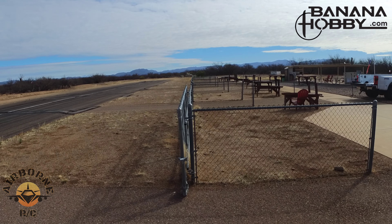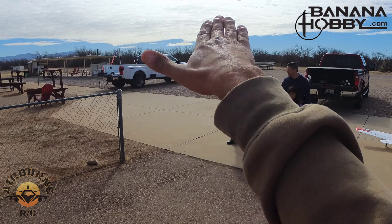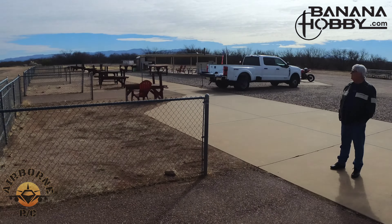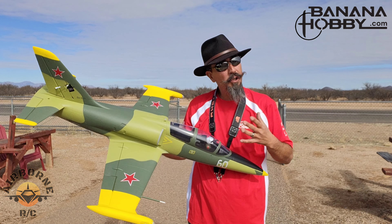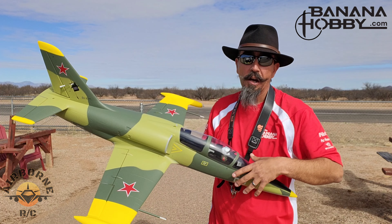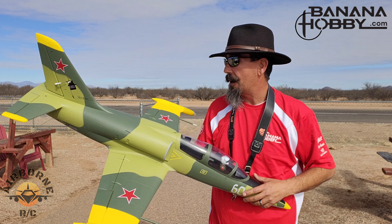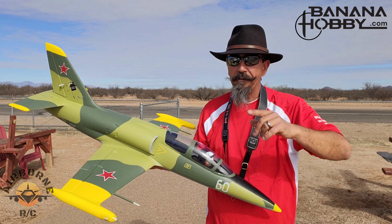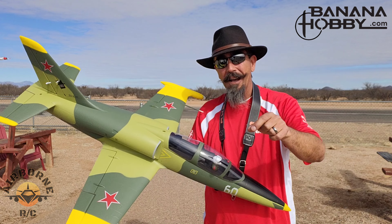You guys saw — it did a tip stall. I was literally all elevator, no power to ground, and all it did was just porpoise a little bit. It did a tip stall — power off, just full elevator, just holding it. First two flights. Can't say too much about a plane when you've only flown it two times, but let the video speak for itself. I was doing redonkulous stuff — landed, no throttle. Doesn't even try to tip stall. I did it right off of the runway, not five mistakes high. The new FlyFans 64mm released by Banana Hobby — the link's down in the description below.